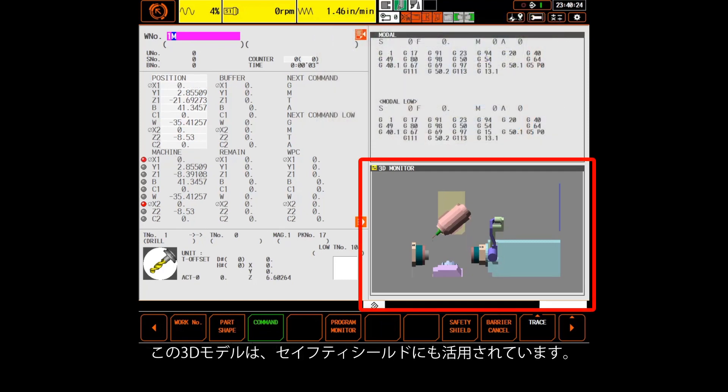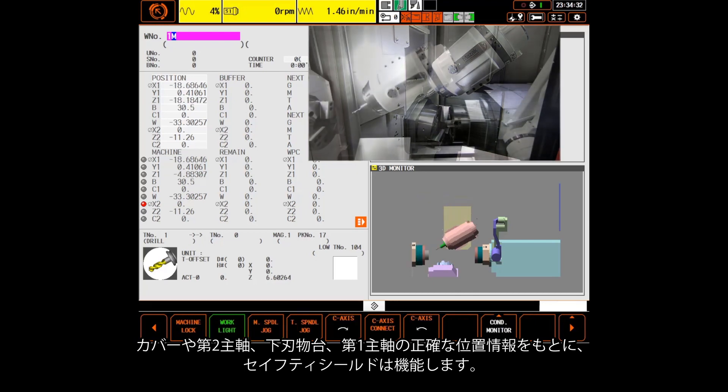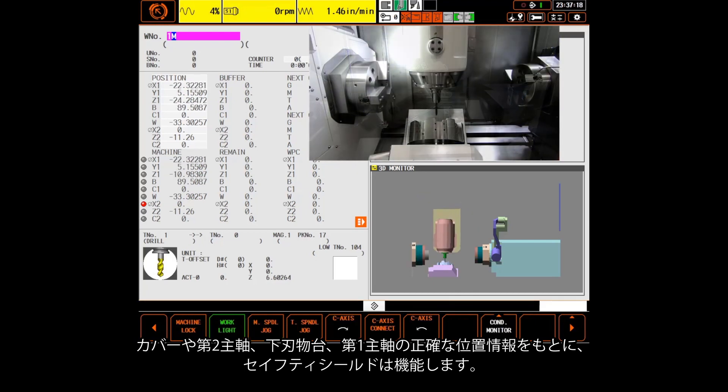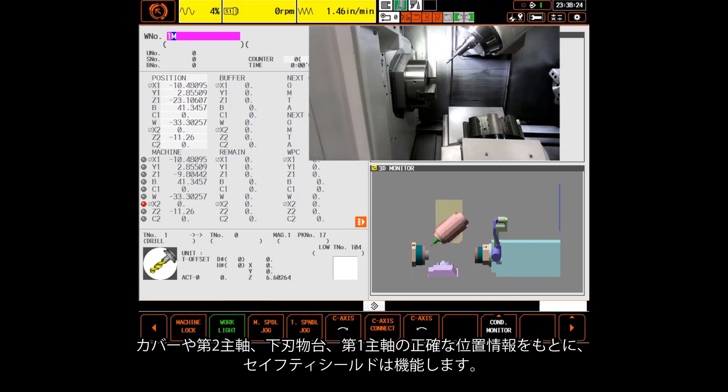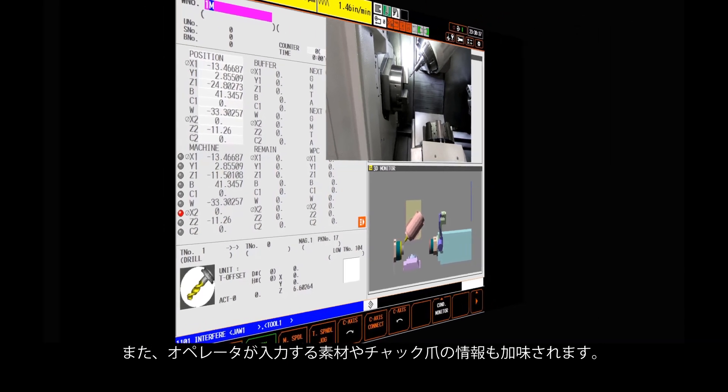The models shown here on this screen are what the machine is using for Safety Shield. Safety Shield knows where covers are, it knows where the second spindle is, it knows where the lower turret is, and of course it also knows where the main spindle is, including the part and the chuck jaw if they are added by the operator.